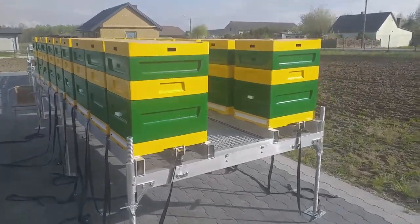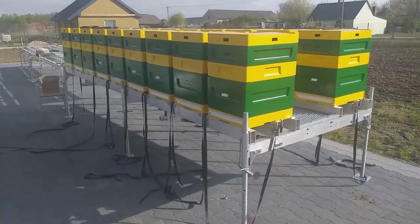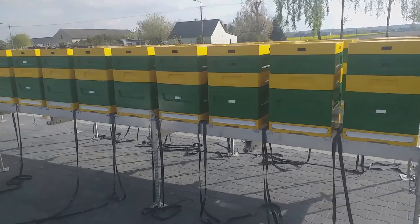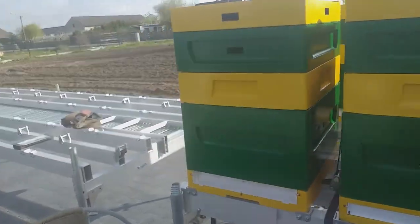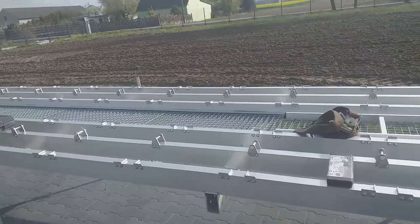Hi. The canola is springing beautifully, on which fields will be transported bees on trailers of Mark Apitrans. The trailer that you can see in the picture includes a platform with bee hives and the bee carriage.